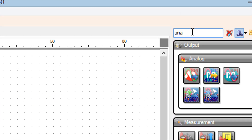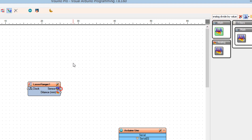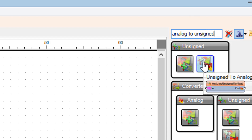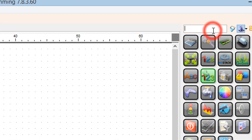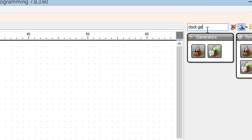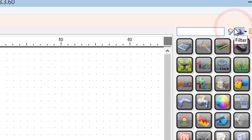Add a Divide Analog By Value component. Add an Analog To Unsigned component. Add an OLED display component.